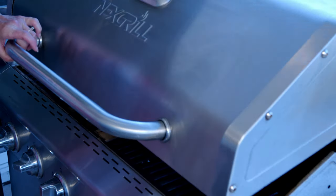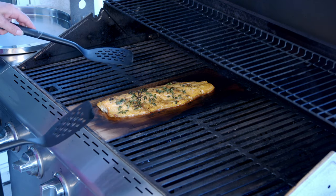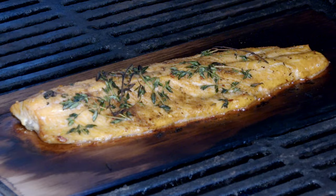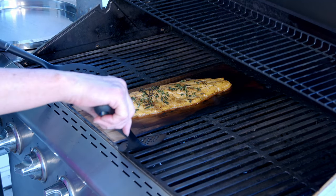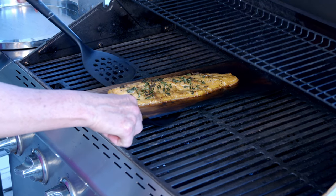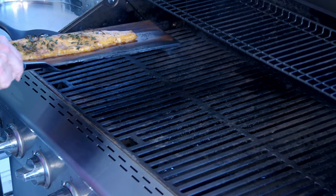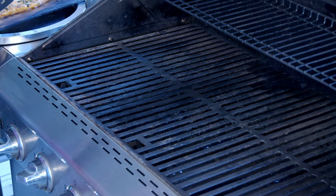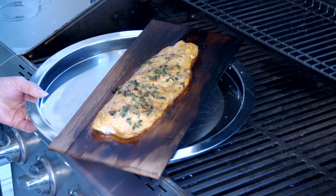It's been about 20 minutes and our fish is looking very nice. There's a nice char on the wood giving off a nice amount of smoke, and we're going to take that off and put it on a platter. I like to use a couple of spatulas — just like that — and we're going to take that inside.